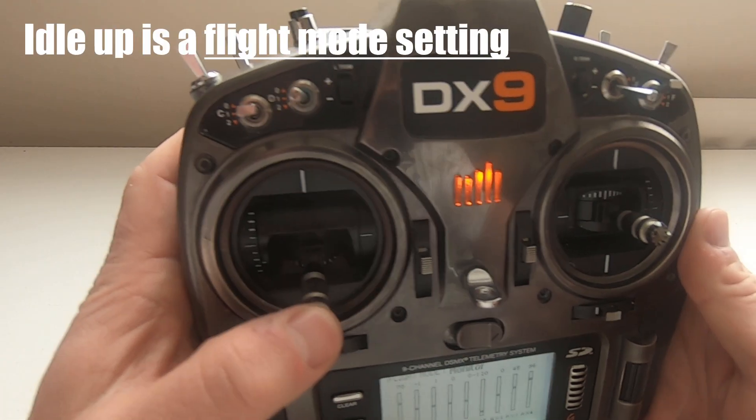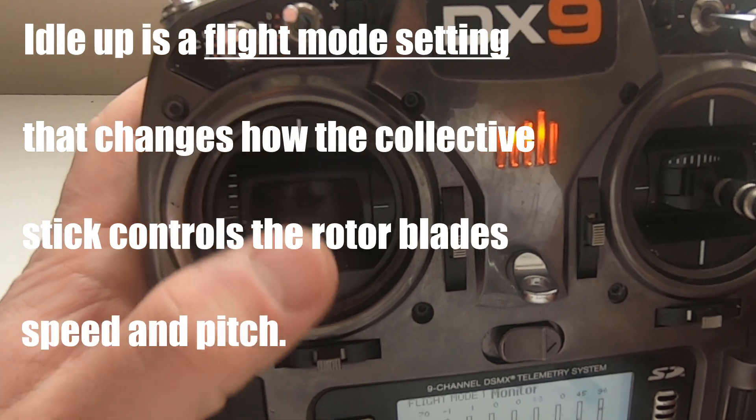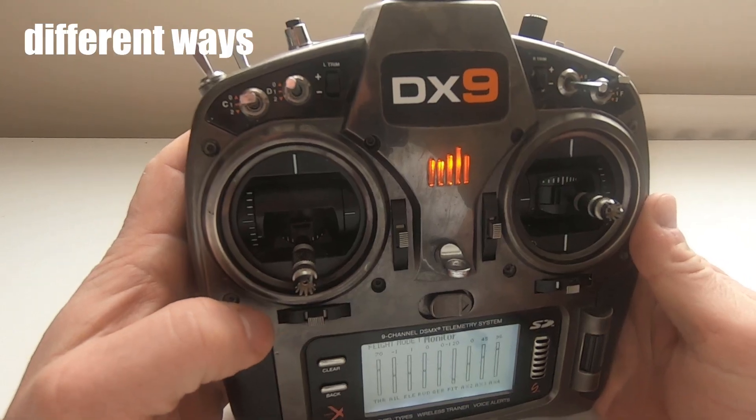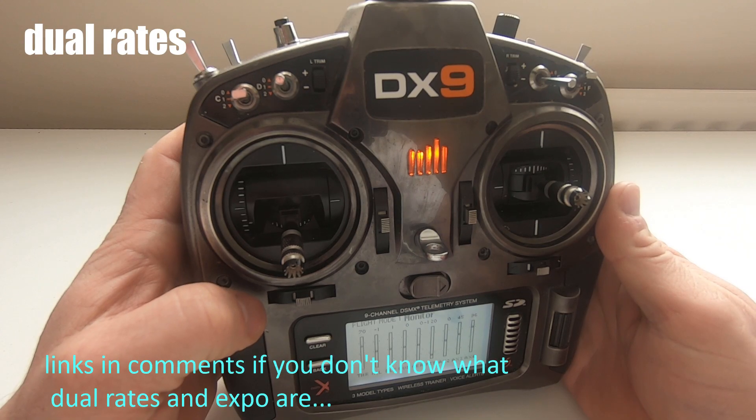What is Idle Up? Idle Up is a flight mode setting that changes how the collective stick controls the rotor blades' speed and pitch. There are different ways of setting up flight modes — it depends on your style and personal preferences, just like dual rates and expo.